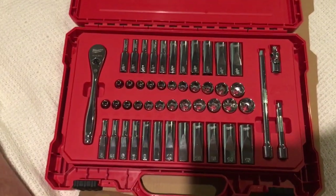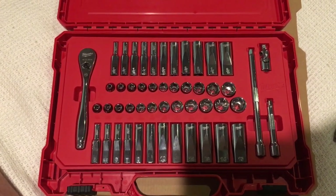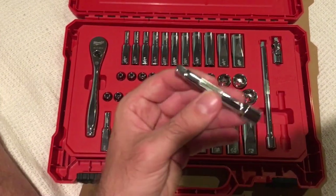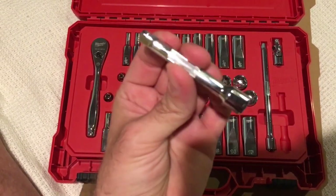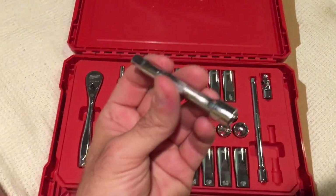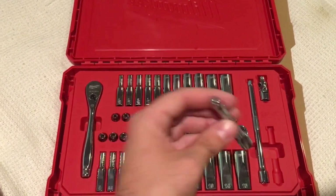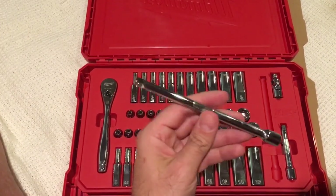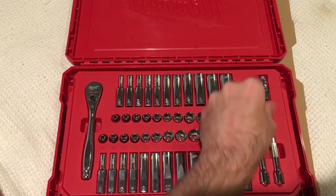The deep sockets are 2 inches long and the shallows are a shade under an inch — about 15/16ths of an inch. It's a complete set, so it comes with a 3-inch extension with knurling, which is really nice. I would say the chrome on the set is really nice — I think they did an excellent job. The set's made in Taiwan. It also includes a 6-inch extension.